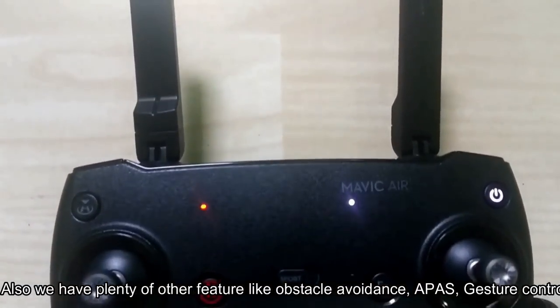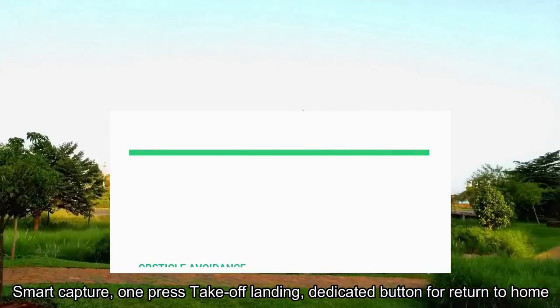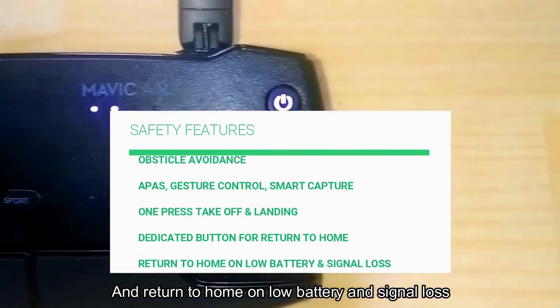We also have plenty of other features like obstacle avoidance, A-pass, gesture control, smart capture, one-press takeoff and landing, a dedicated button for return to home, and return to home on low battery and signal loss.